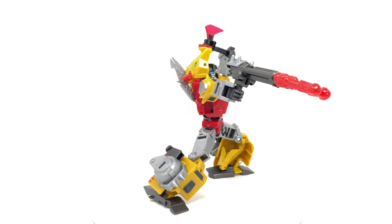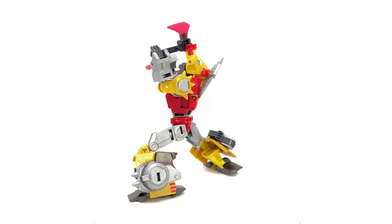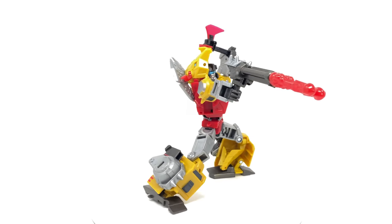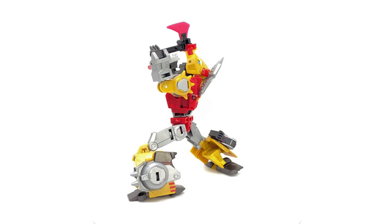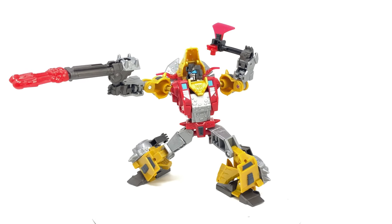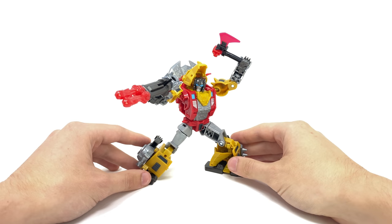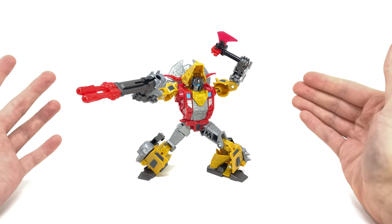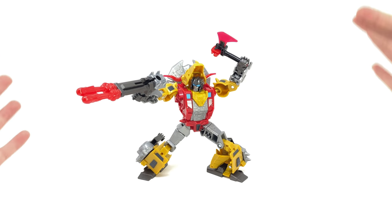Here we have Dinobot Slug opened up and out of the packaging, and the figure is actually glorious. For a deluxe class it's awesome, but for a Cyberverse Adventures figure, honestly it's a damn miracle. This guy is so well constructed — from the plastic to the engineering of the transformation, the accessories, and the articulation. This is by far the best Cyberverse figure I've picked up, and I've pretty much got them all. He comes with a ton of accessories.